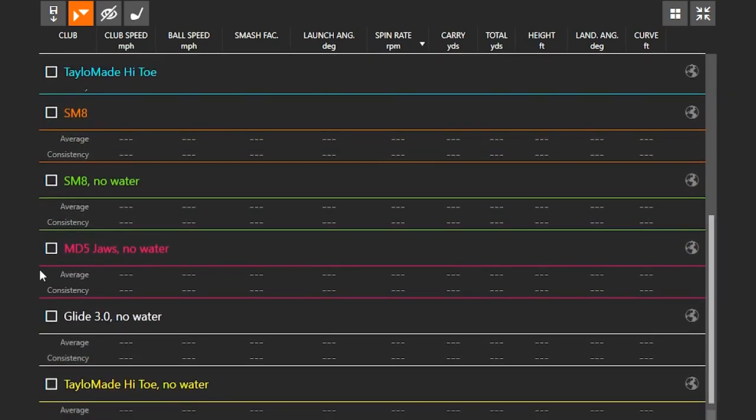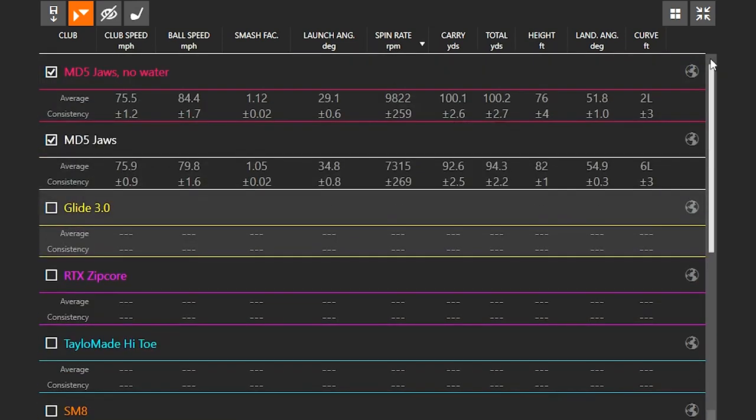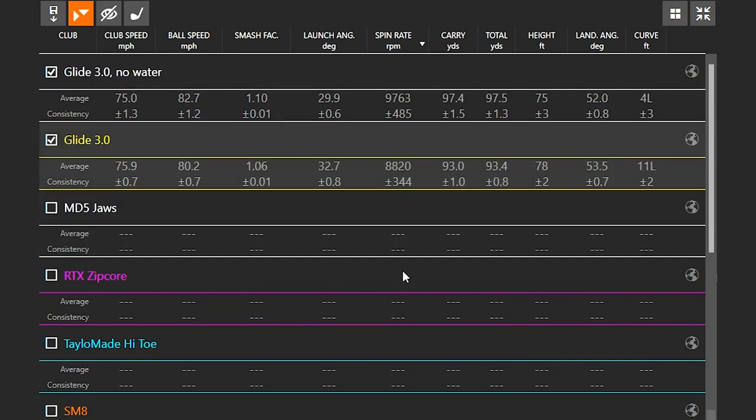Let's look at a club that didn't perform as well — the Callaway Mac Daddy 5. When I had water on the clubface, the spin rate was 7,315 RPMs. When I had no water on the face, it was the normal spin rate of around 9,822. The launch angle was 34 degrees with water versus 29 degrees without — a five-degree difference. I also lost five miles an hour of ball speed and eight yards of carry distance with water on the face, and the ball released out to about 94 yards — two yards of rollout.